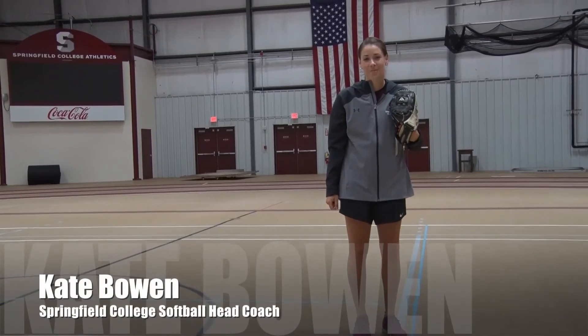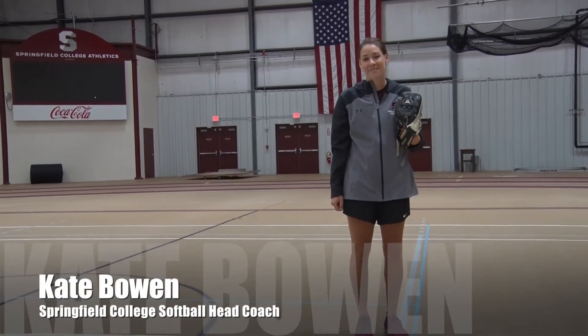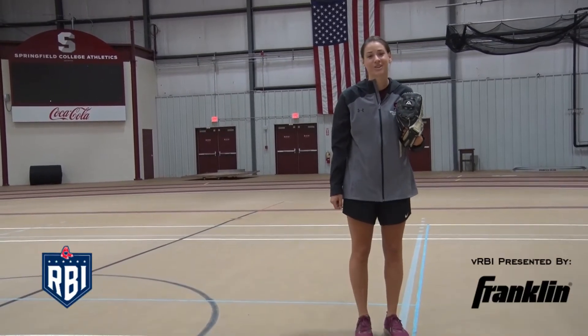Hi, my name is Kate Bowen. I'm the head softball coach at Springfield College. Today I'm going to give you a few phases if you are just starting out pitching.